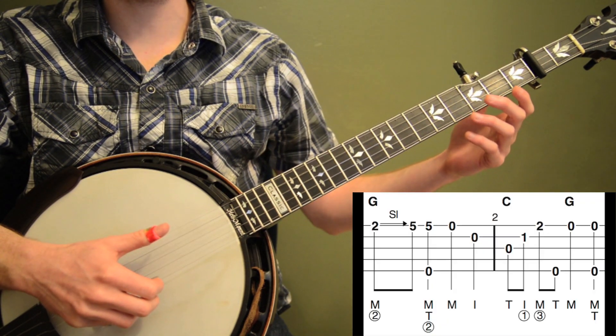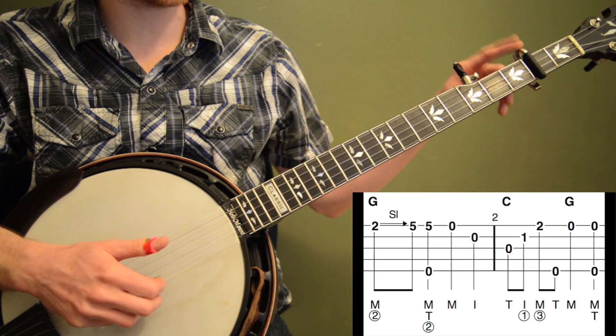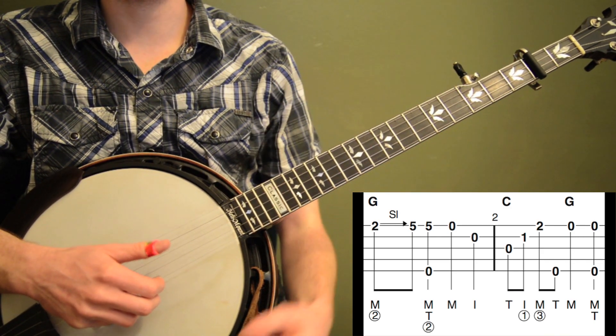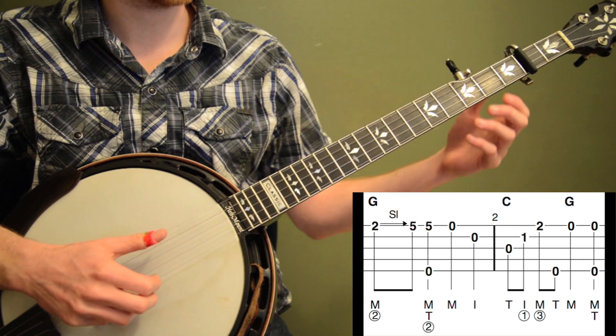Alright, so let me play the first 2 measures of Cripple Creek and then I'll break it down. Remember, I've got my capo on the 2nd fret and I've got my 5th string capoed up too. So we're playing out of the key of G, but it's going to sound like the key of A. Okay, here we go.